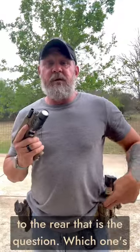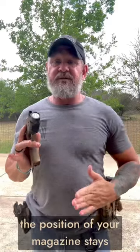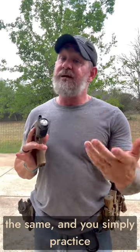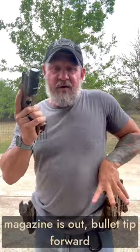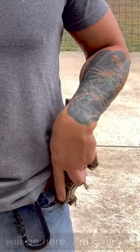Bullet tip forward or bullet tip to the rear — that is the question. Which one's better? Neither one. What matters is the position of your magazine stays the same and you simply practice. Magazine is out, bullet tip forward — I'm going to get as deep as I can, palm the top of the magazine, your index finger will be here.